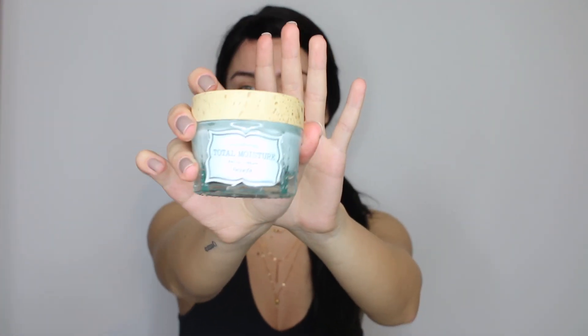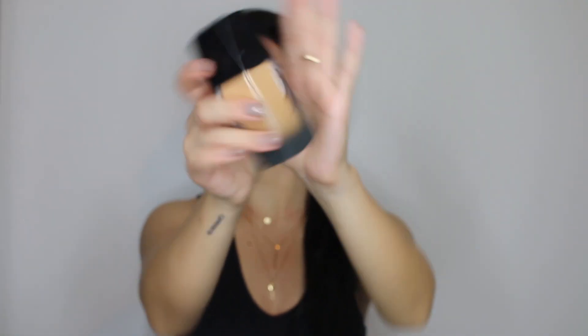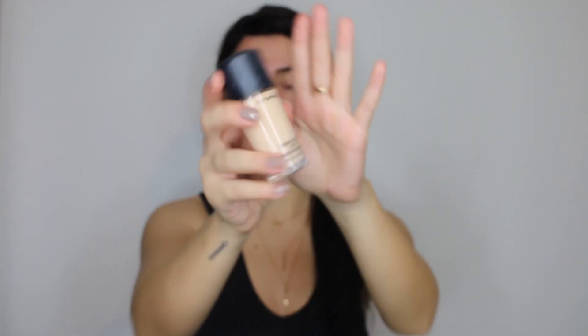I'm gonna start everything by prepping my face, and for this I'm using the Total Moisture by Benefit. I'm then gonna go in with a Huda Beauty foundation and I am shade Custard in this. I normally mix this foundation with MAC Studio Fix because I'm really quite pale at the moment, and this is in shade NW10 which is really really light.